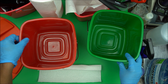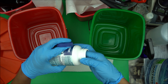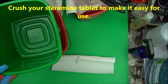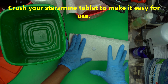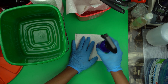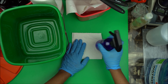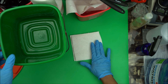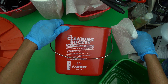The first thing you want to do is to crush our Sterramine tablets. Just take one and crush it. Why do you have to crush it? It takes time for the Sterramine solution to dissolve in water, so when you crush it you make it faster. Take one, crush it, and once it's crushed it will dissolve faster in water. Take the crushed Sterramine tablet and put it inside the sanitizing solution bucket.